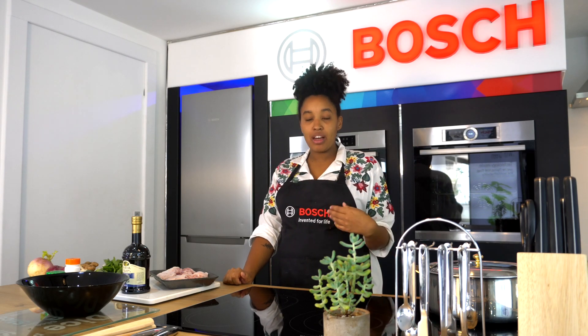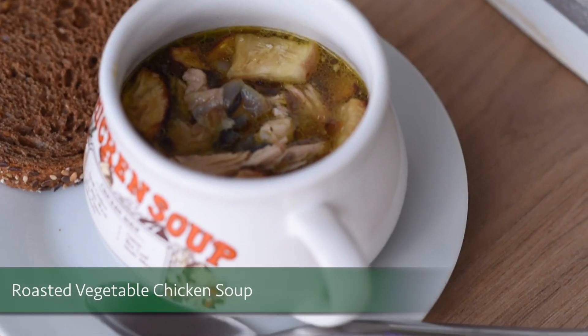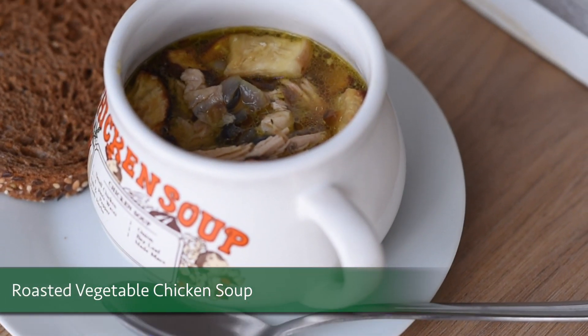As a mum, it's really difficult when your child gets sick, especially when they can't digest anything. So it's really important for you to be able to make something that's comforting, nourishing and delicious. And one of my favourite things to make is roasted vegetable chicken soup.